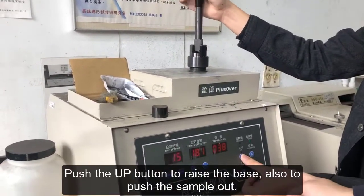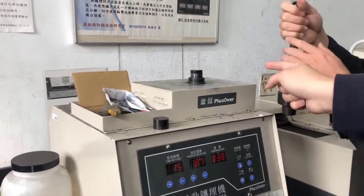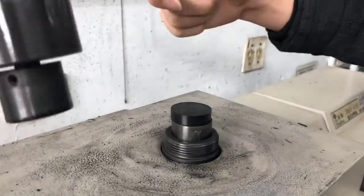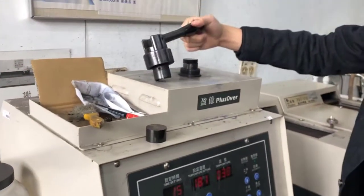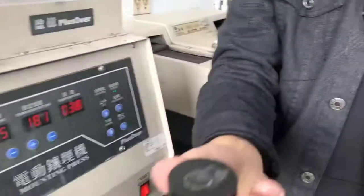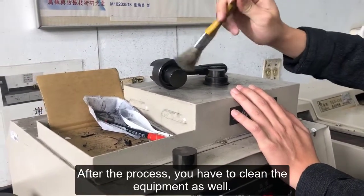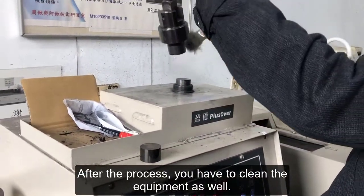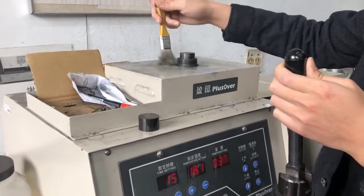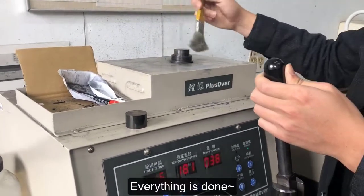Push the up button to raise the base and also to push the sample out. Your sample is done. After the process you have to clean the equipment as well. Everything is done.